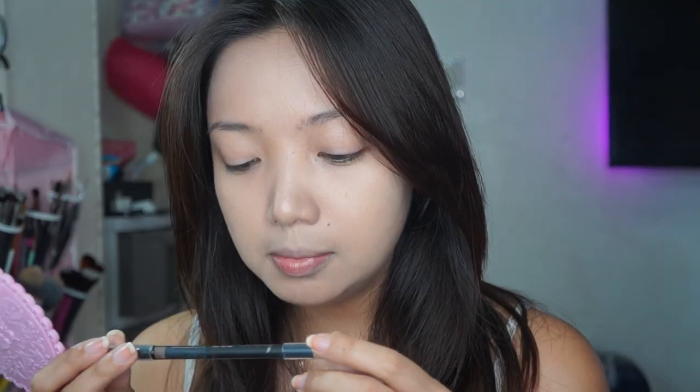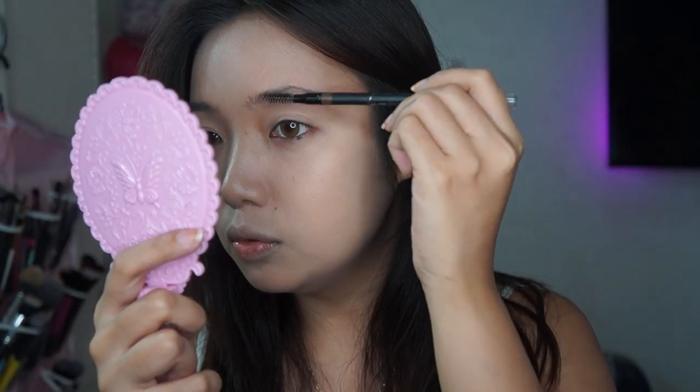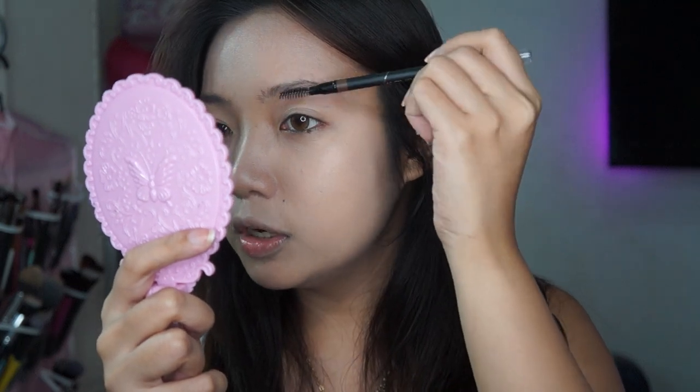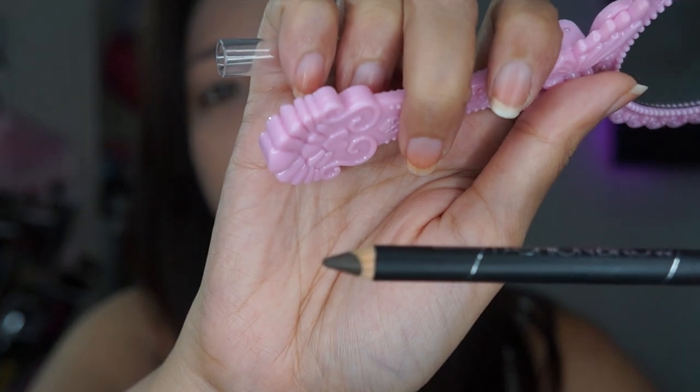Para sa kilay ko, gagamitin ko itong Fashion Brow by Maybelline — yung shade na dark brown. Maganda to kasi wala siyang red undertone and it has a spoolie na rin, so very handy. Para sa brows ko, ang inauna ko is binabrush ko muna pataas. Pag ina-apply mo siya nang hindi mo binabrush, hindi naging maganda yung tignan ng eyebrows mo. Pero pag susuklay mo muna, mas maganda siya tignan. Ang color nito is almost black, but it's like ash brown — it's called dark brown pero it looks like ash brown.